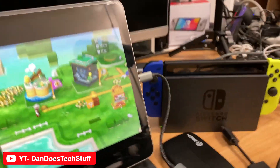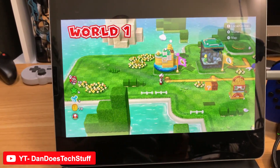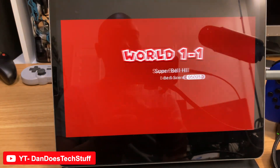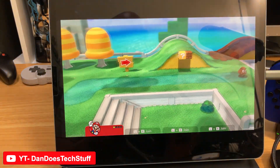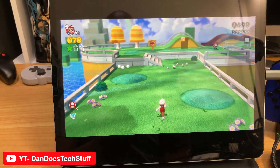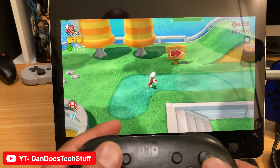Let me bring it a little bit closer for you. That is the Nintendo Switch running via the HD60 capture card into your iPad Pro, which is amazing. And it controls amazingly.